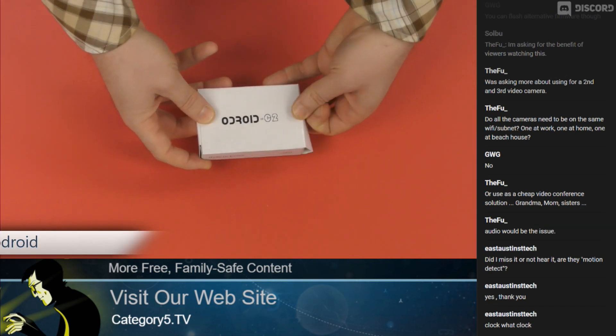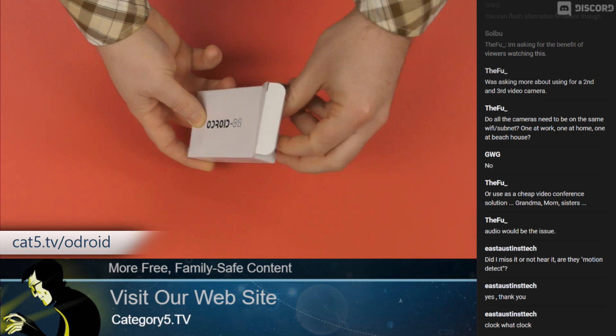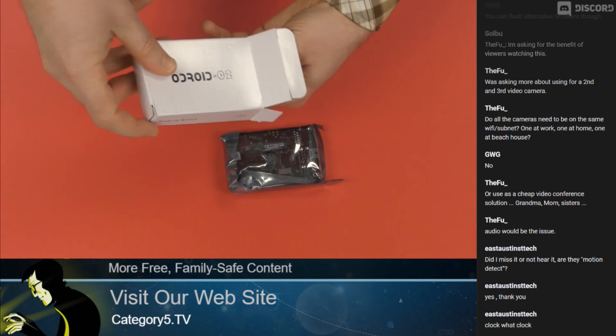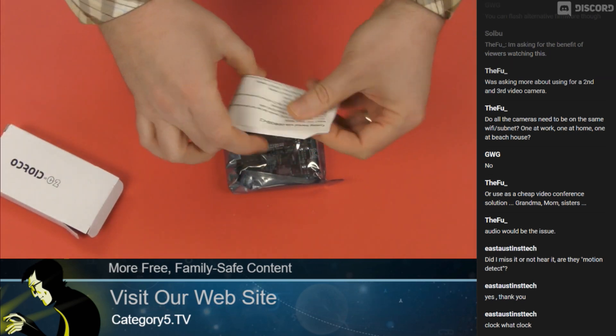Just a quick unboxing for you. You can get these at cat5.tv/odroid for currently $46 US. They're not an expensive board.